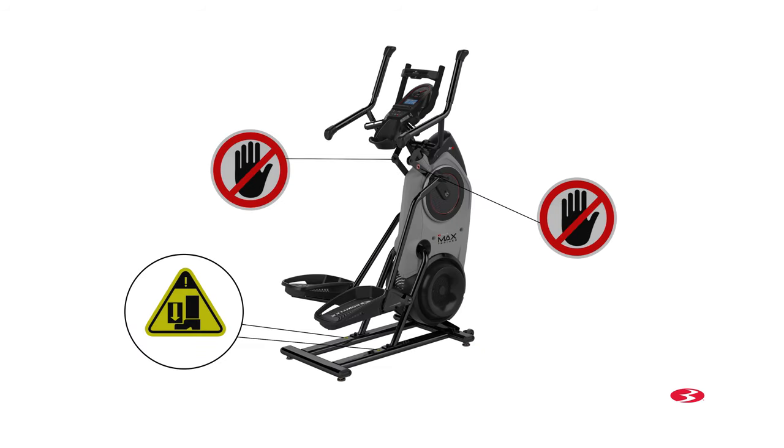Before you begin assembly, please make sure to read the assembly manual thoroughly as it contains important safety warnings and assembly tips. Please note that some steps in the assembly process might require two people, as some components of the machine can be heavy or unwieldy. Please use a second person when doing assembly involving these parts.